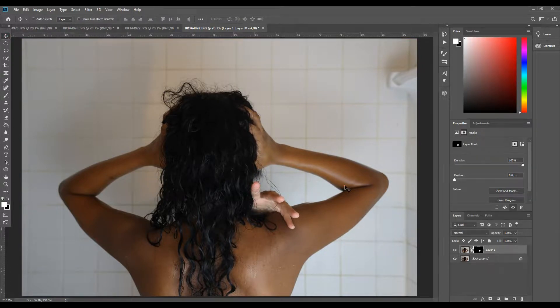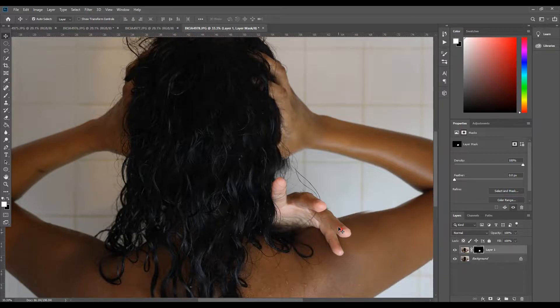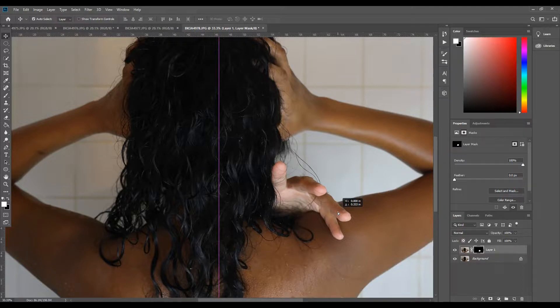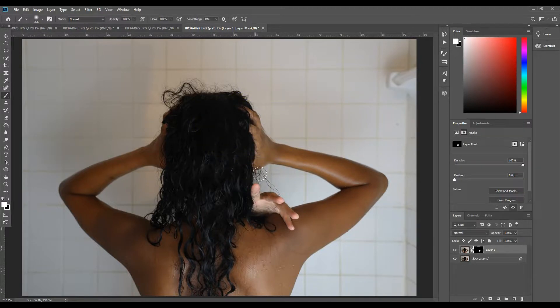I brushed in the hand I wanted to use, but the shot was not lined up with the original. Easy fix — I used the Move tool to slightly move the layer down to line it up. There is a mistake right here that I didn't see at first, but I do fix it in the end.